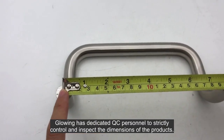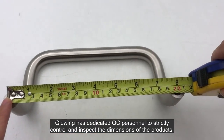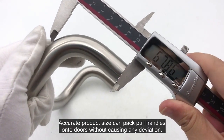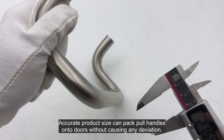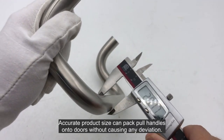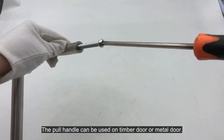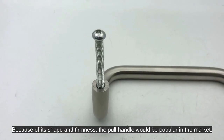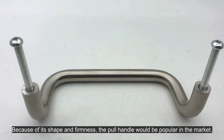Dedicated QC personnel strictly control and inspect the dimensions of the products. Accurate product size allows pull handles to be packed onto doors without causing any deviation. The pull handle can be used on timber doors or metal doors, and because of its shape and firmness, it would be popular in the market.